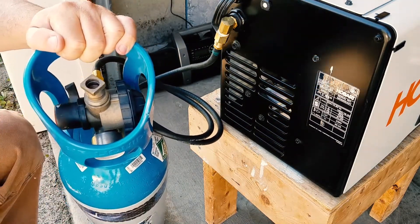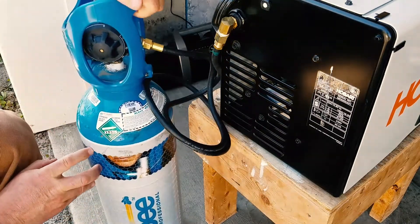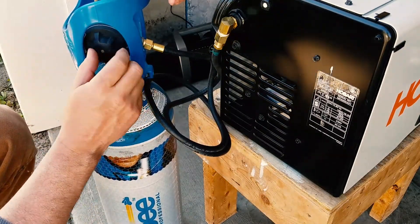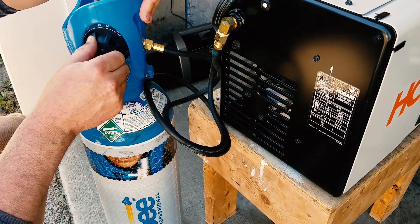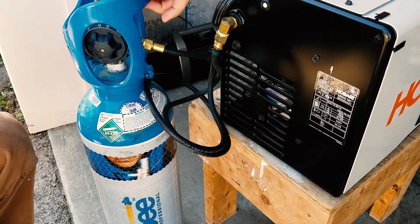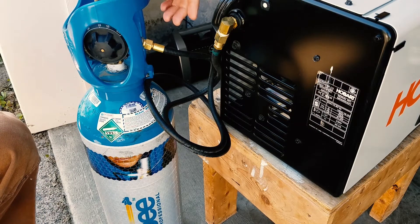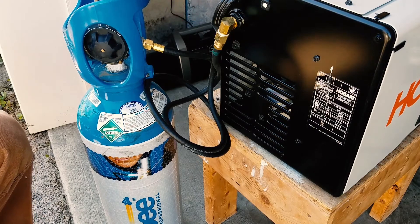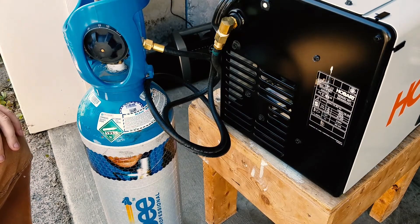It's really easy to use — you just turn it on like that, then bring the dial up to wherever you'd like it. I'm going to run it at 15 right there. That's how it's set up, as easy as that. If you need to shut it off quickly, you just reach back here and pull it back down. So we're all ready to go.